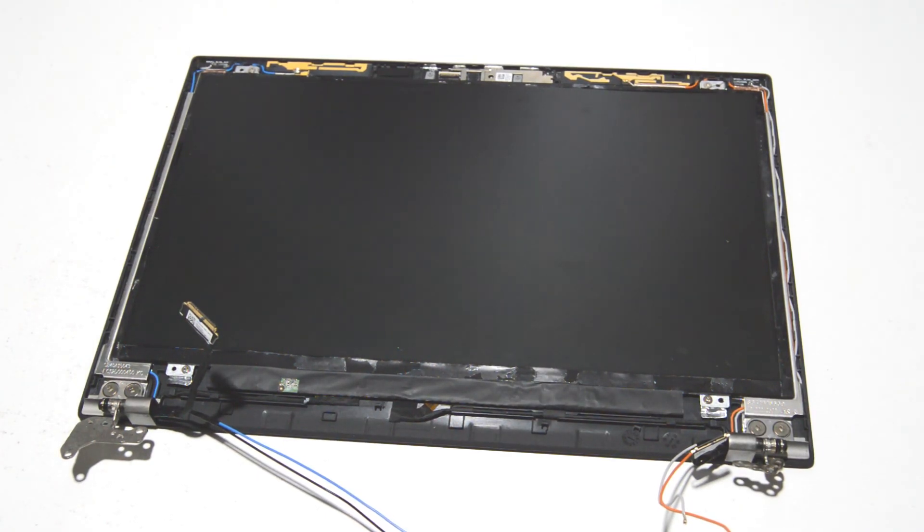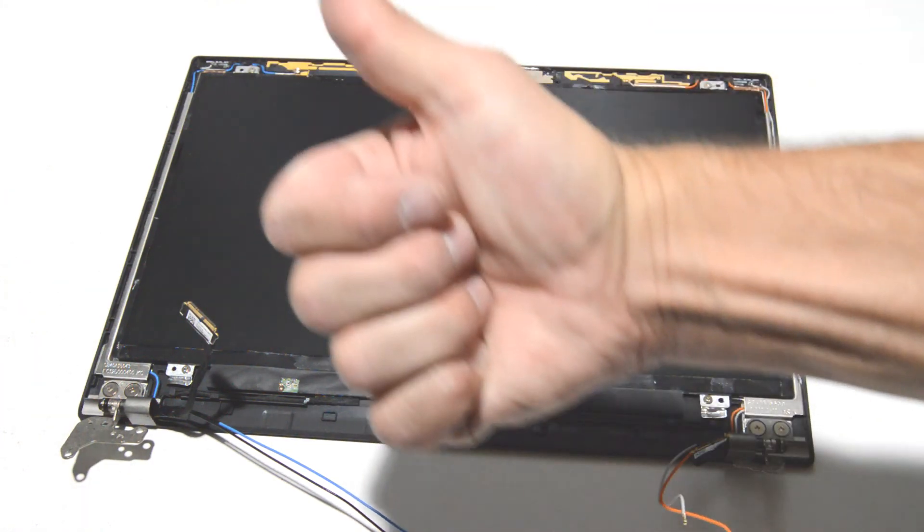That is it — we're going to go ahead and leave this LCD assembly complete, but that is how you disassemble a Lenovo ThinkPad T470. If this video helped you or you liked the video, please like and subscribe. Thank you.